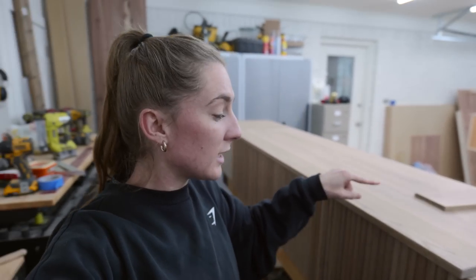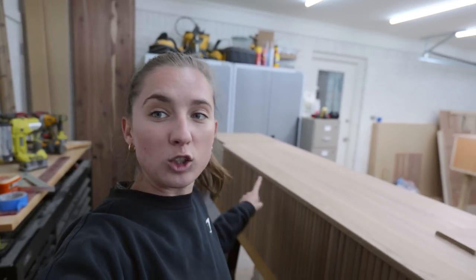Dylan made the rest of the little trim pieces that needed to be made, and now these two boxes are screwed together. I think that's it — all the tops are now attached. We're going to be taking you guys along for that install in the next couple of days.